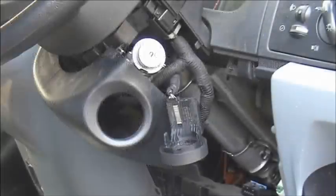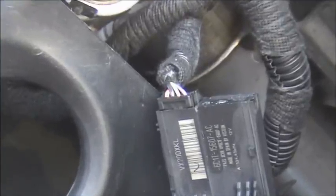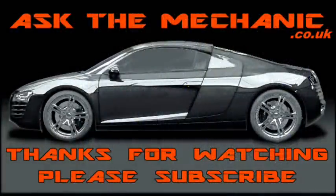Here you can see the transceiver coil and its wiring. We would be looking for a loose multi plug or possibly a faulty coil.